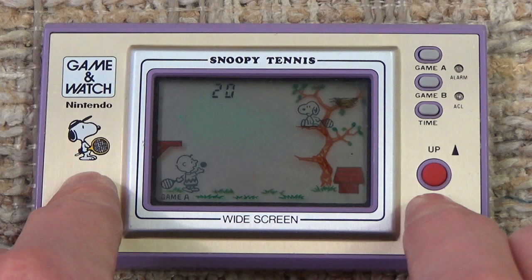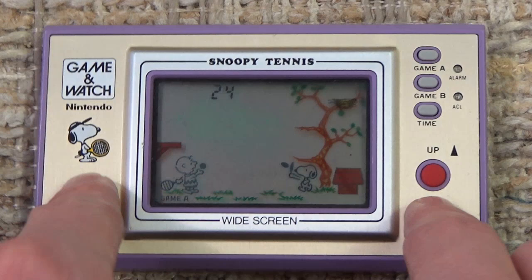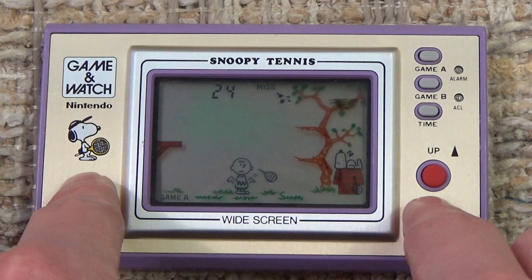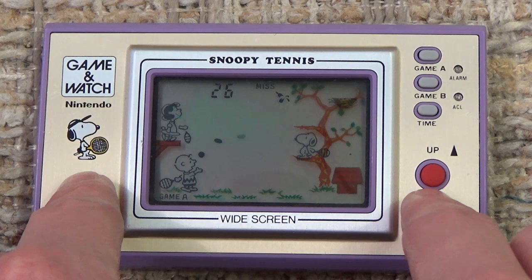I don't believe this game was ever featured on a Game & Watch Gallery game, which makes sense because they probably would have had to pay licensing fees to use the characters again, which they obviously wouldn't want to do. So you'll never find Snoopy Tennis playable on a Game & Watch Gallery. It's really neat, though — you actually have good-looking characters that aren't just Mr. Game & Watch stick figures. These actually look like the characters they're supposed to represent, which is pretty cool.